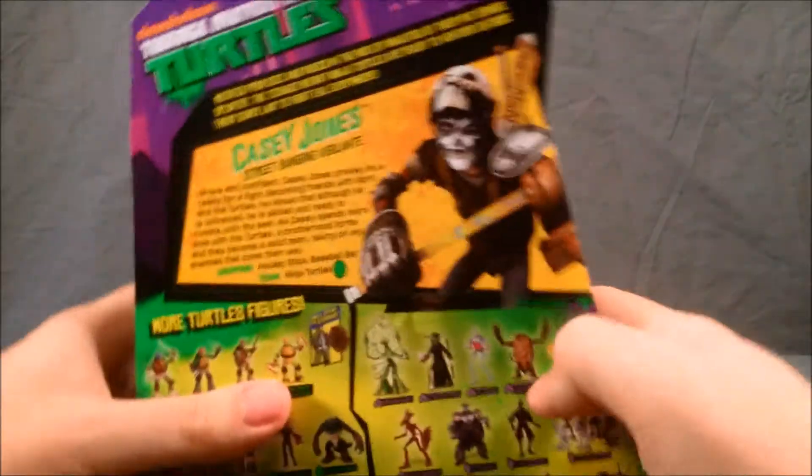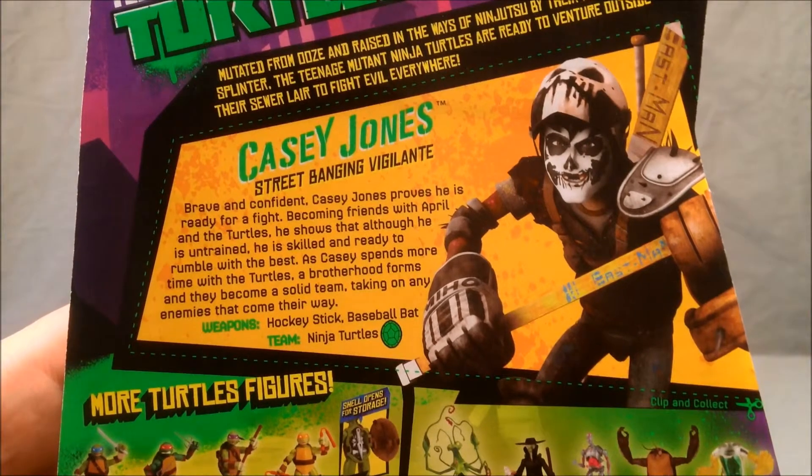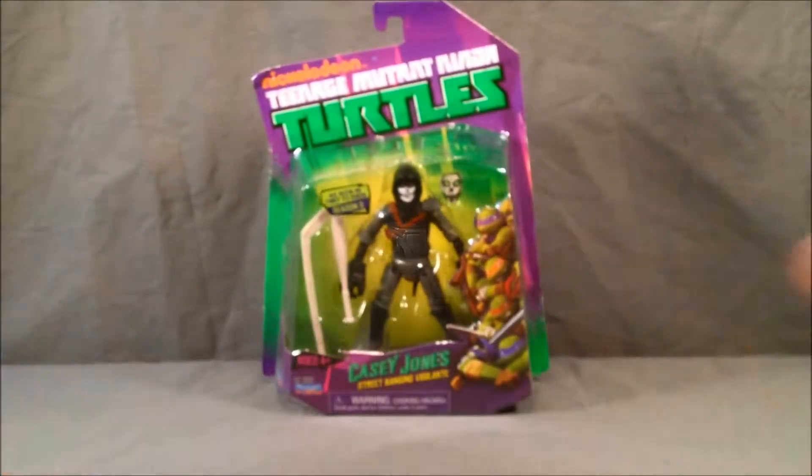I think he's pretty cool. There's a cool picture of him here on the back. Typical picture of the other figures as well. So let's go ahead and get this guy out of the packaging and take a look.